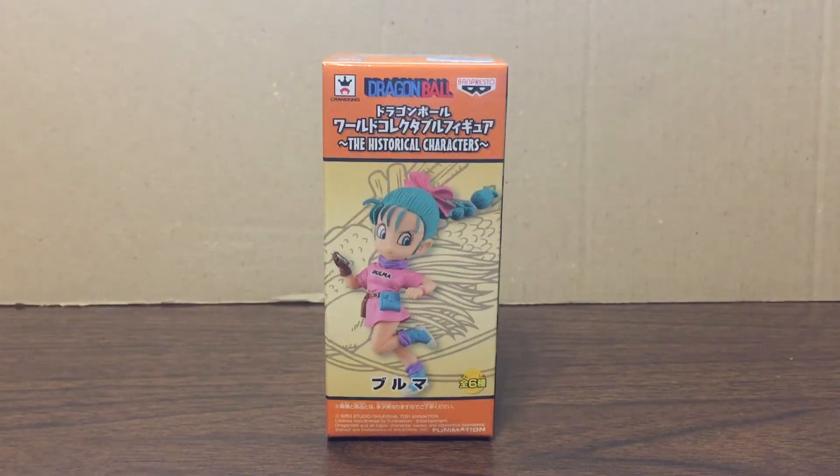Hello and welcome to another T-Head toy review. Today we're going to be taking a look at Dragon Ball World Collectible Figure, the Historical Characters Uruma or Bulma.